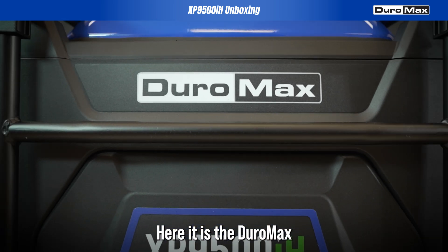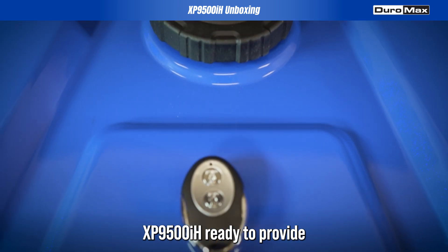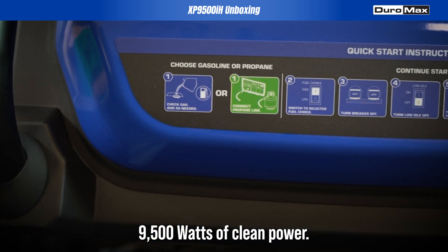Here it is — the DuroMax XP9500iH, ready to provide 9500 watts of clean power.